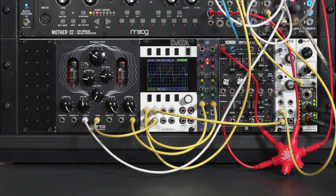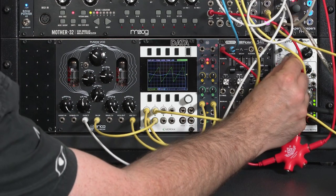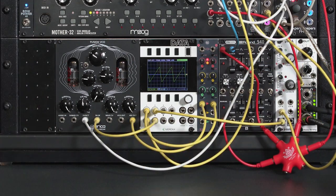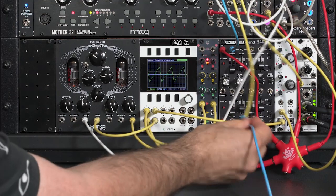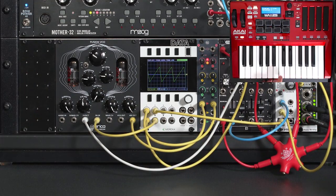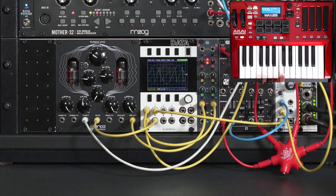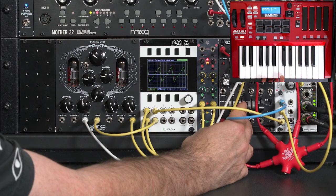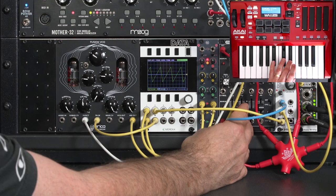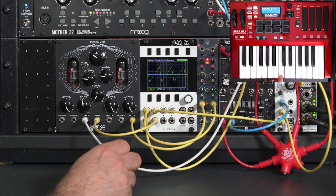So initially I have no modulation amount, even though it's turned up here. I can turn up the level on the VCA if I want to. It's far more useful if I envelope it. Let's go ahead and take my envelope generator output and go to the CV input of my VCA. Now you hear the modulation burst. I like very short bursts — just adds a little pluck at the start of notes.